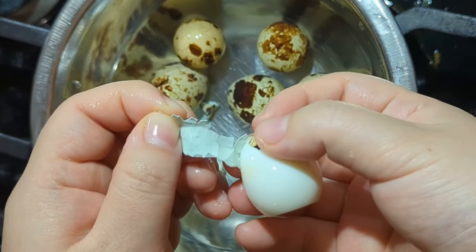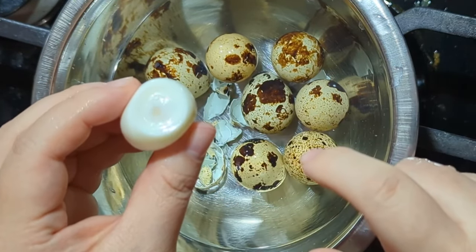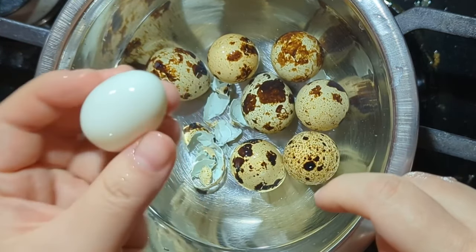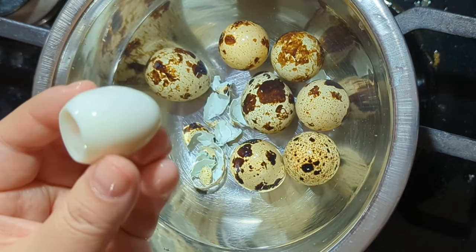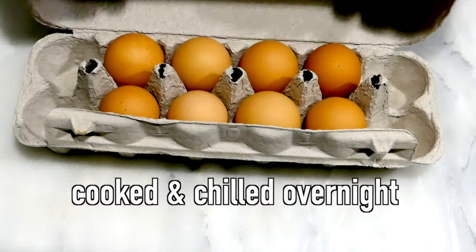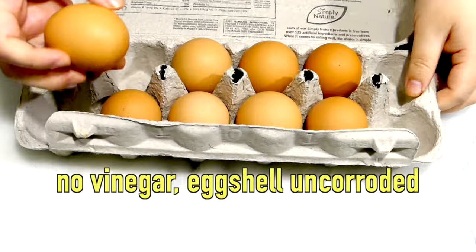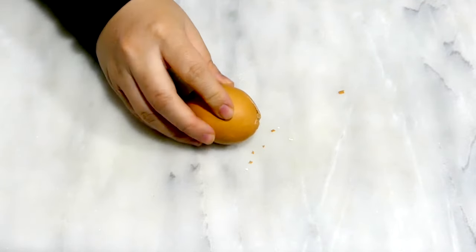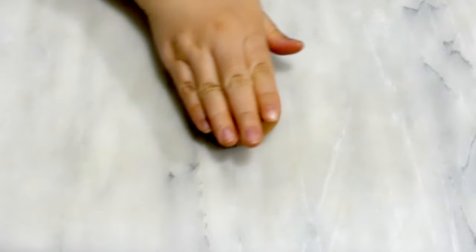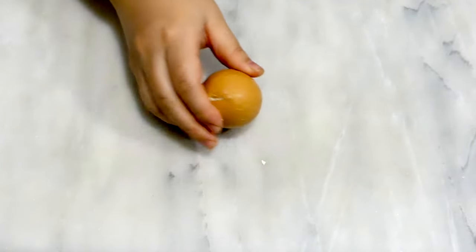Now take the same principle a step further. I derived a foolproof easy way that does not require vinegar, ice baths, or any other hacks: chill the eggs in the fridge overnight, just like you would with custards. Unlike cold-tap-soaked eggs, which are at best room temperature and mostly still a little warm in the center — radiating heat to the surrounding whites — the egg proteins here are thoroughly chilled and firmed up.